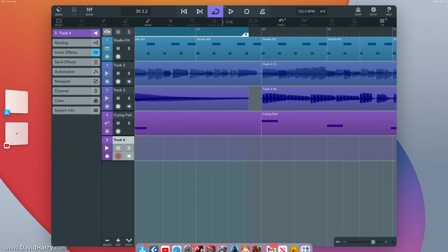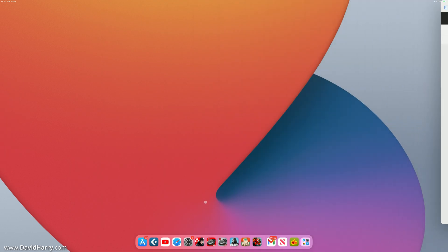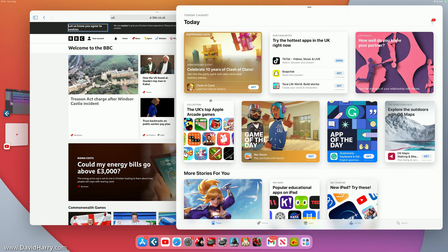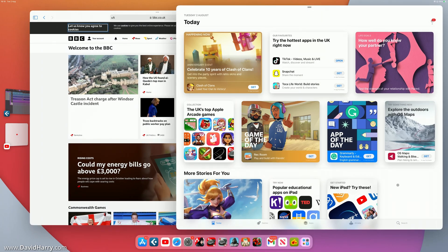Now opening Safari — so with four apps open we can start moving things around and grouping them, which I think is what Stage Manager is really designed for. Using the three-dot menu and selecting 'Add Another Window', then choosing an app already open, we get two apps on screen simultaneously. You can click quickly between the Safari app and the App Store app. Whether that's useful is down to the individual — for me personally it's not really my thing.